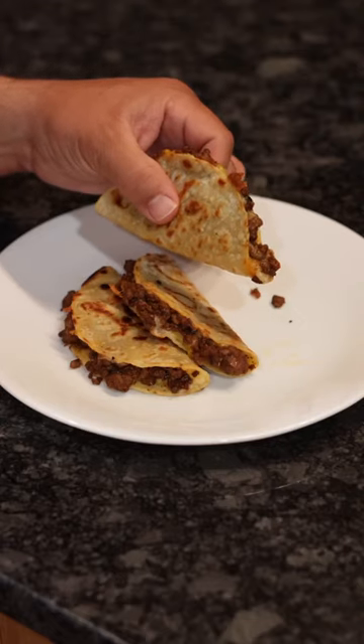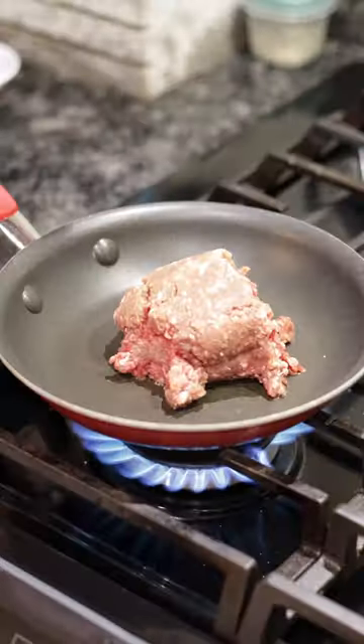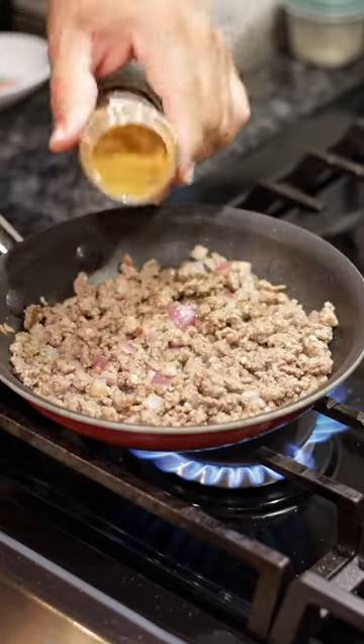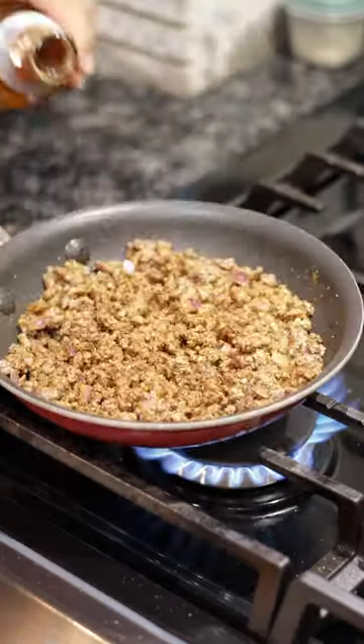Alright y'all, we just made some really good country beef tacos. A little ground beef and some red onions, a little bit of garlic, Dan O's Chipotle, and some Mexican beer.